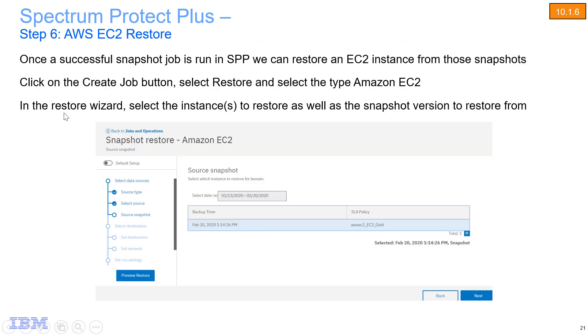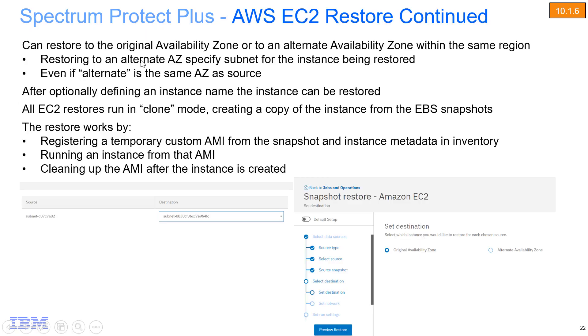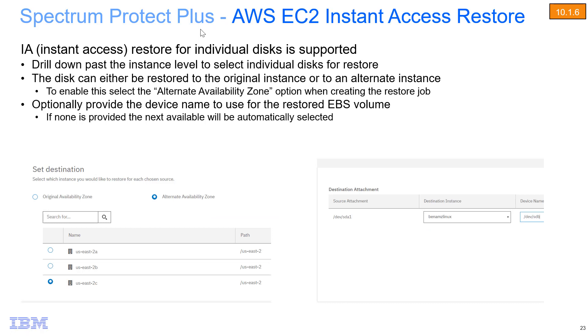To do a restore, you choose one of the snapshots that exists in the AWS environment, then choose where you want to restore to. If you restore to an alternate availability zone, you need to specify the subnet for that instance being restored. All EC2 restores run in a clone mode — essentially creating a copy of the instance from the EBS snapshot on AWS. Instant access restore is possible for individual disks if supported, and if you drill down past the instance level to select individual disks for restore, that will kick off a restore job for just those disks.